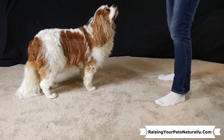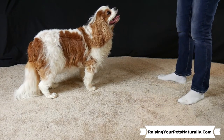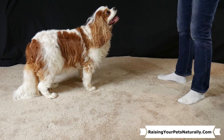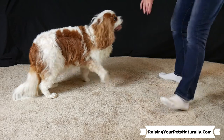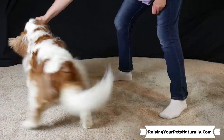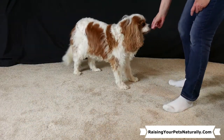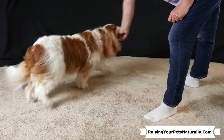When teaching your dog to spin, make sure they have all four feet on the floor. You don't want to take your treat and lure too high — keep it at nose level and slowly make a nice big circle. Don't make the circle tight at first; go to their nose and make a big circle around.